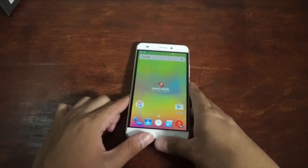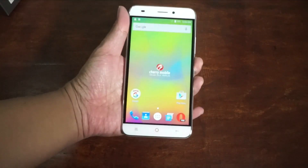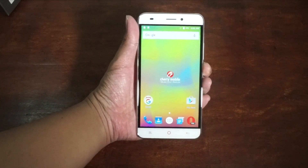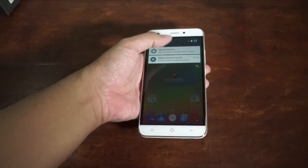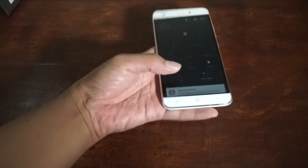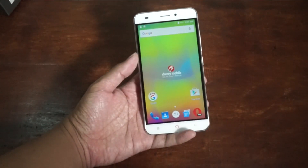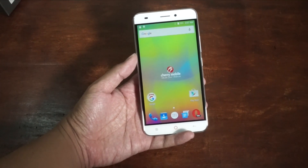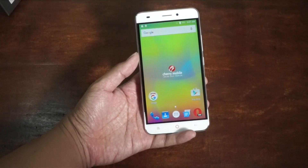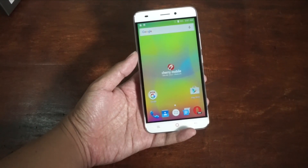I guess that's it for the Cherry Mobile Flash. This smartphone is 5,999 pesos and it's really interesting — aside from the price of 5,999, there's a fingerprint sensor included. I'm Jam of JamOnline.ph — if you like this video, don't forget to give us a thumbs up, and if you haven't subscribed to my channel yet, now's the time to subscribe. Thanks for watching our short hands-on unboxing of the Cherry Mobile Flash.